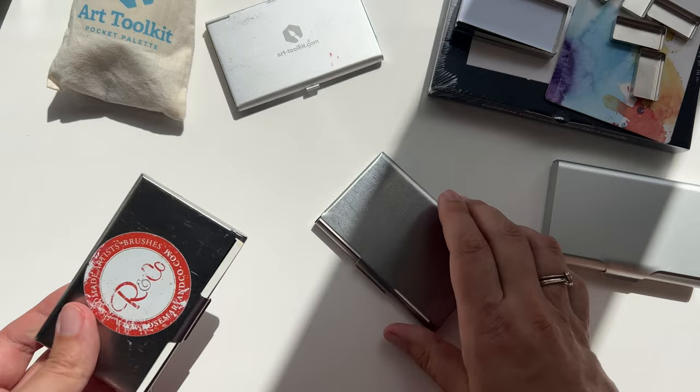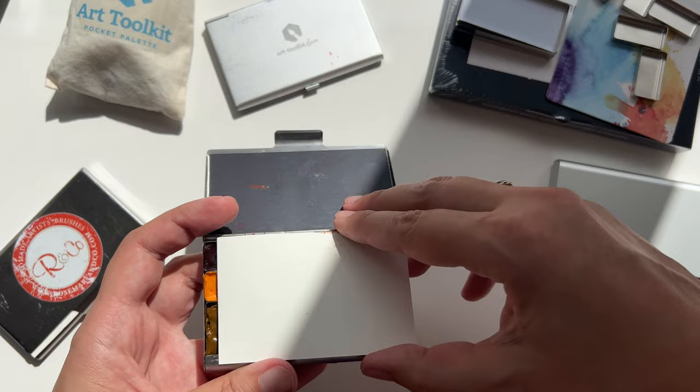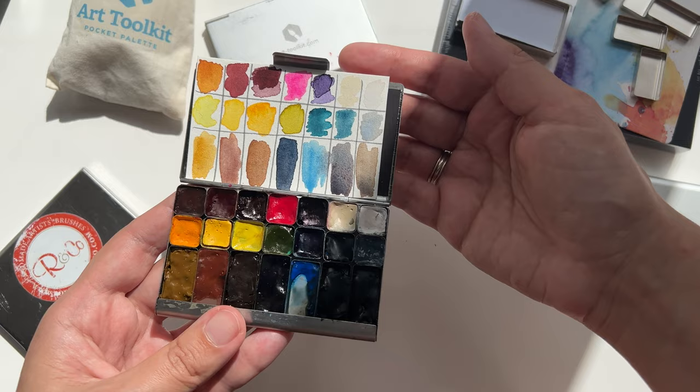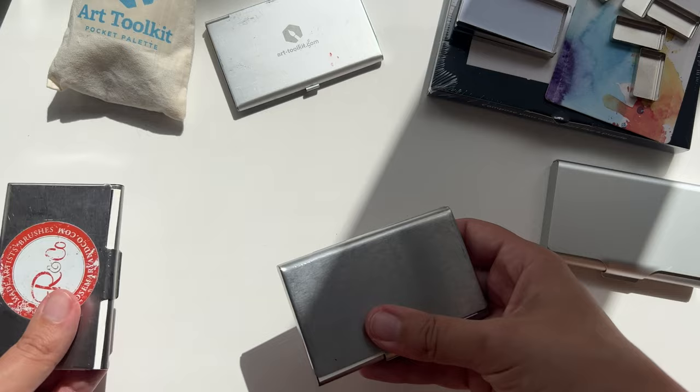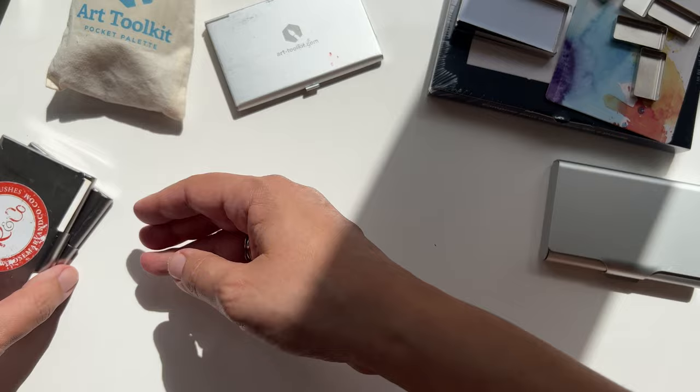I have another one for when I go sketching with friends — it has additional colors just to have more to play with if I want. But frankly, this main one is pretty much enough for me for basic sketches, and when you're doing it on the go quickly you don't need too many colors. But just in case, I have the second one with my favorites.